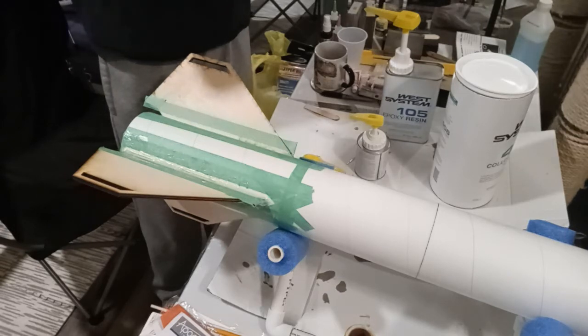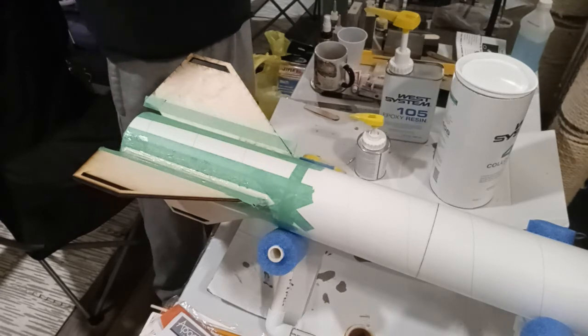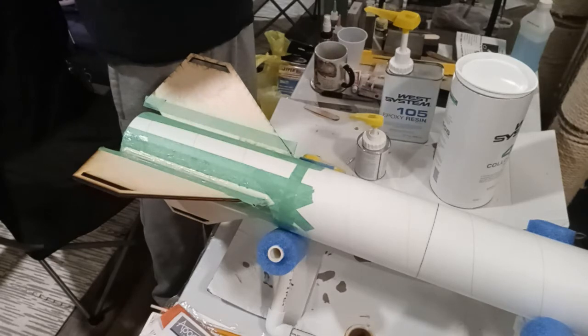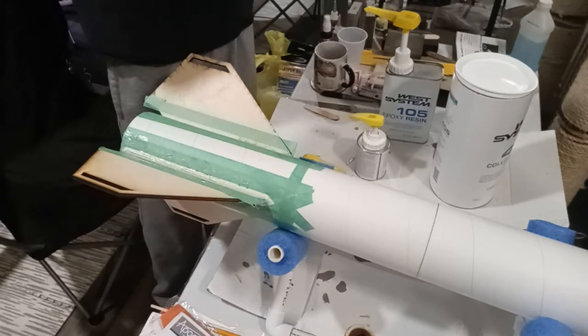I'm going to have to look up maybe contacting West Systems about possibly sifting this filler first — it does come out pretty clumpy. It's such a light-density filler, it's silica, so it absorbs moisture. That's actually a good filler for epoxy because it makes sure you don't get any water in your epoxy — it's definitely going to be waterproof. The whole West Systems line of epoxies is designed around boats, so waterproofing is by design.